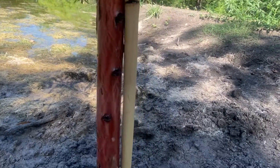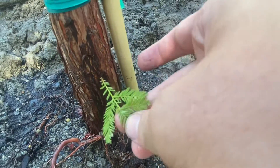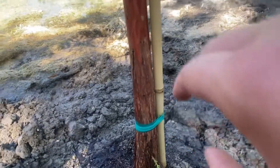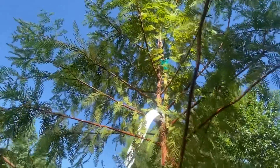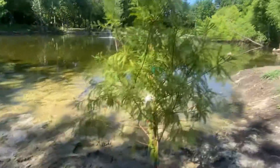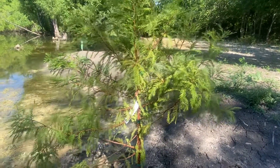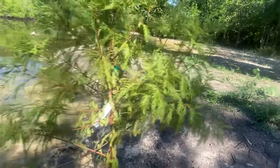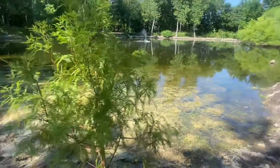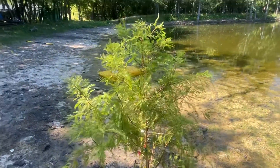Something interesting about it is that it shoots out new shoots from the bark on the central trunk, which is really unusual. Its scientific name is Taxodium distichum. It's commonly found in the southeastern portion of the United States, by rivers and swamps — you'll find them everywhere in Louisiana. It's actually the state tree of Louisiana, which I thought was really cool.